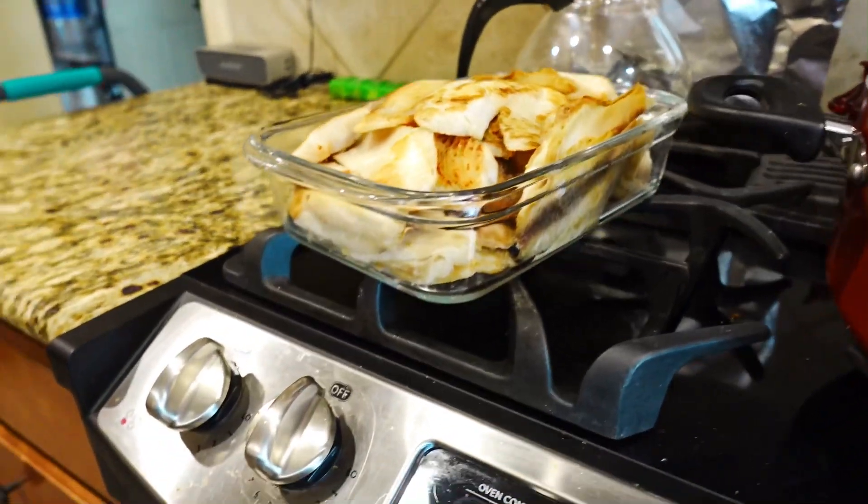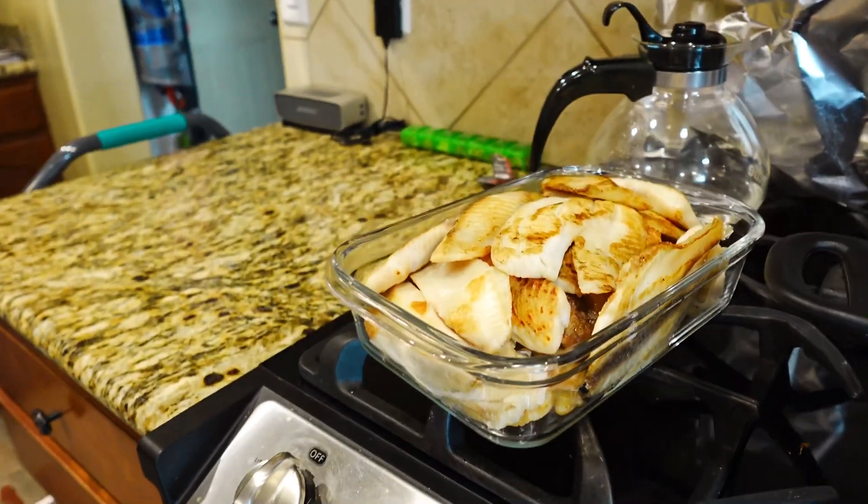We've got family coming in this weekend, starting today through the weekend. So we went ahead and meal prepped a bunch of fish. Check this out — all of that is going to last from today until Monday, hopefully. It's a lot of fish, and that only accounts for two of the four meals, which is wacky.